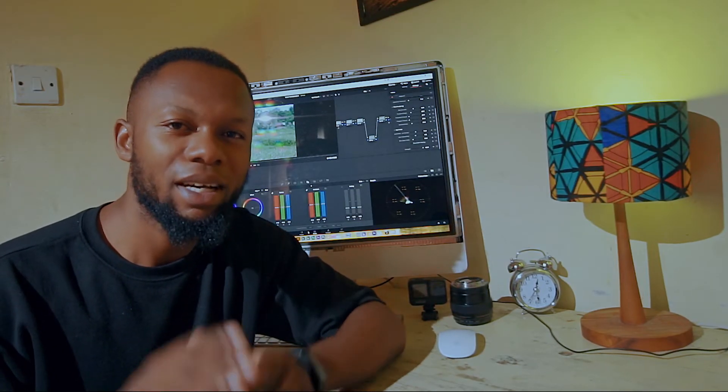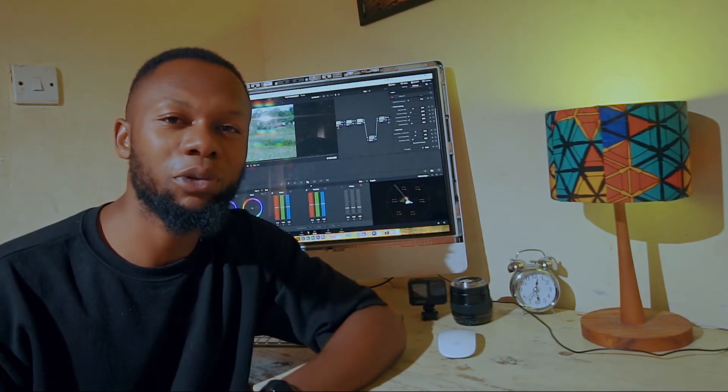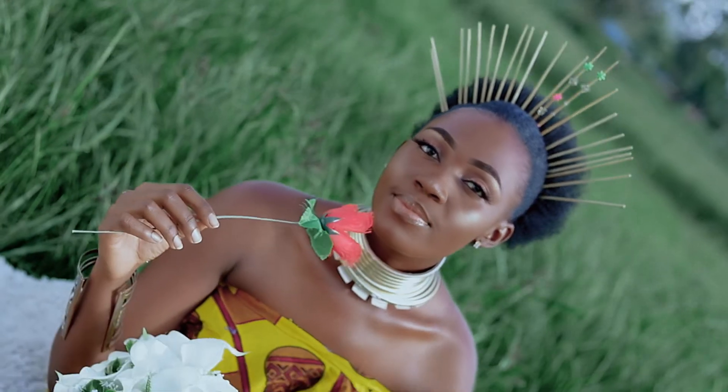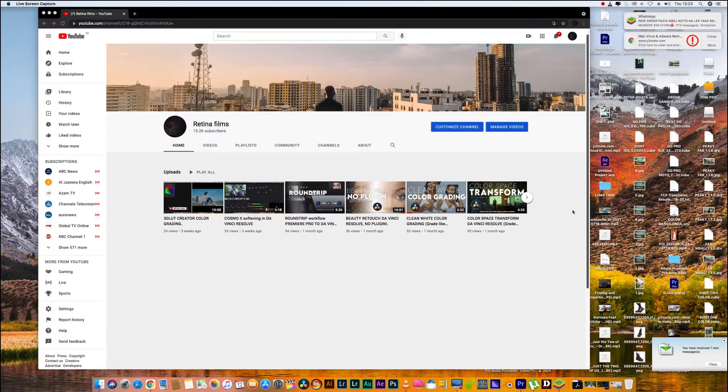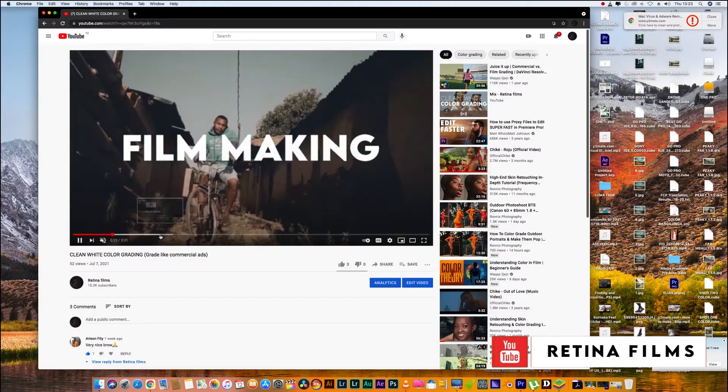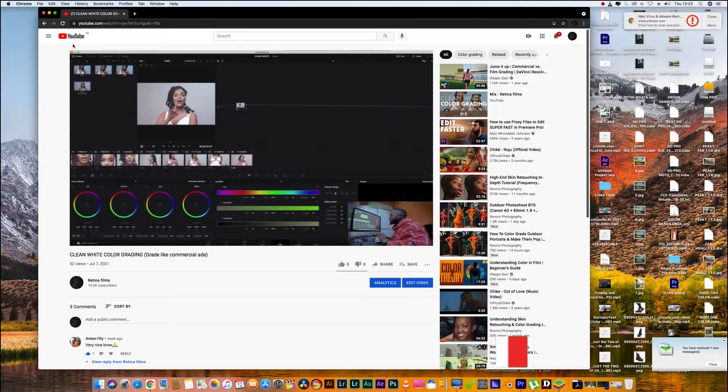Hi, welcome back to my YouTube channel. My name is Uchiha Chioda and today I will show you how you can get a perfect skin tone in DaVinci Resolve. Before coming to the tutorial, make sure you go back to the previous tutorial where I showed you how you can do color space transform, how you can enter an orange, and how you can launch it from DaVinci Resolve and back to your project.